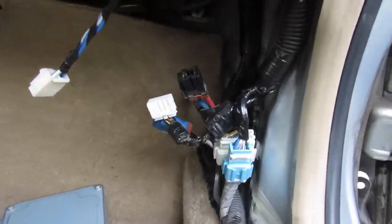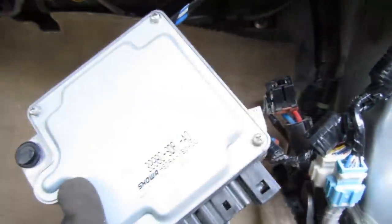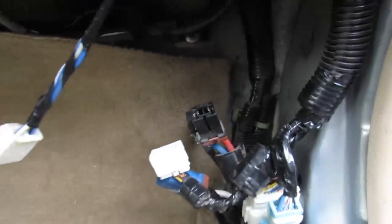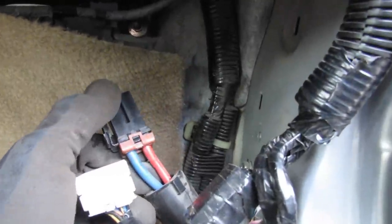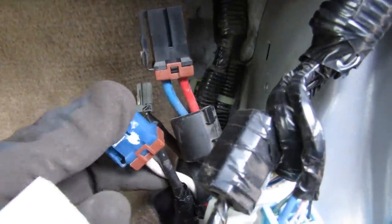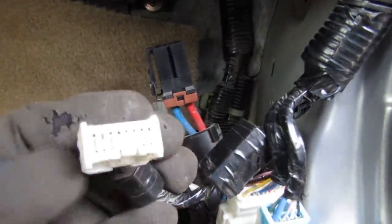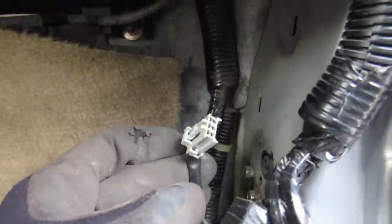Down underneath the glove box on the passenger side we have the EPS computer, which is mounted to the wall. It looks like this and it's got plugs on the bottom. You can see the two plugs that go to the motor are nice and thick, as well as the other two plugs that supply it from the battery — that's because they are high current. These ones here are connected to the car's computer and this one to the torque sensor.